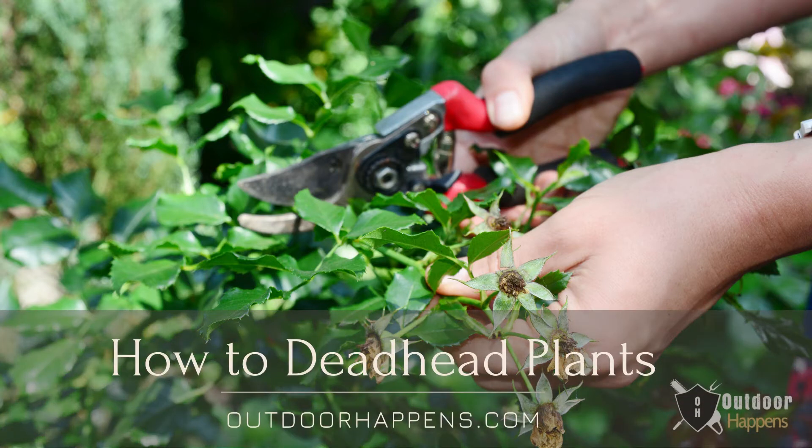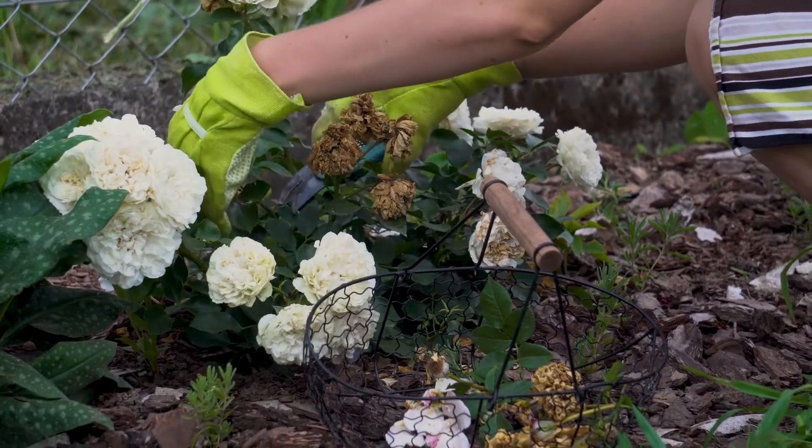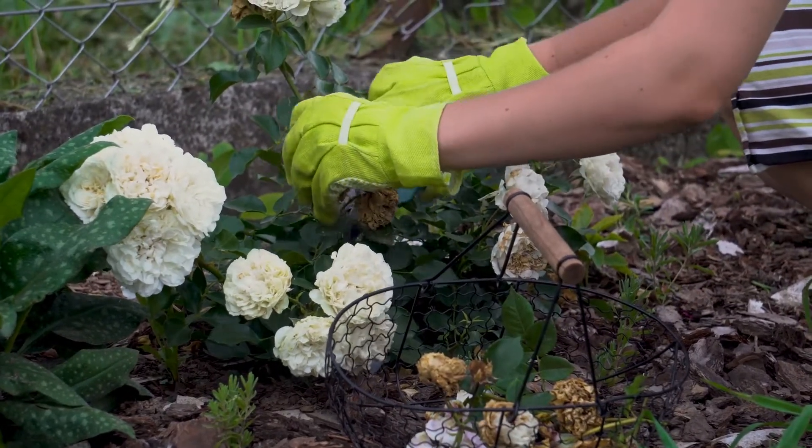Deadheading is a word used to describe the process of removing dead flowers from flowering plants. It can be done by pinching the dead blooms off of a plant with your fingers, but it can also be accomplished by cutting the dead flowers off with a pair of shears.